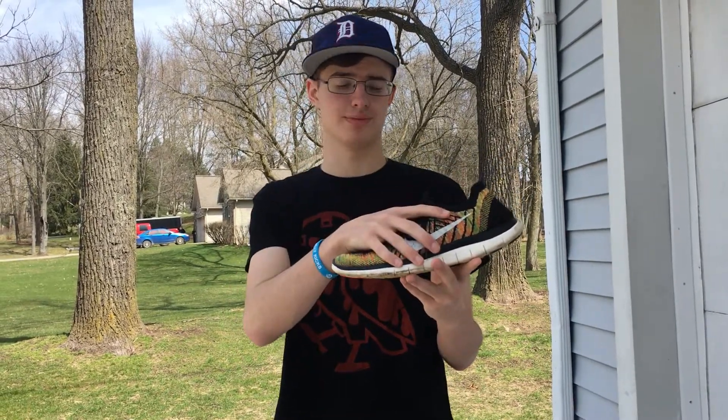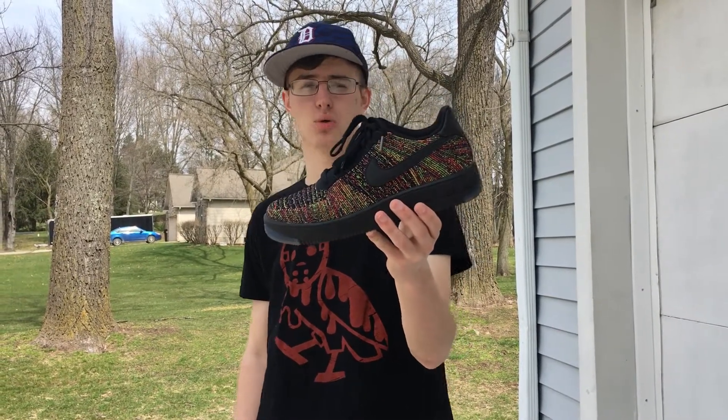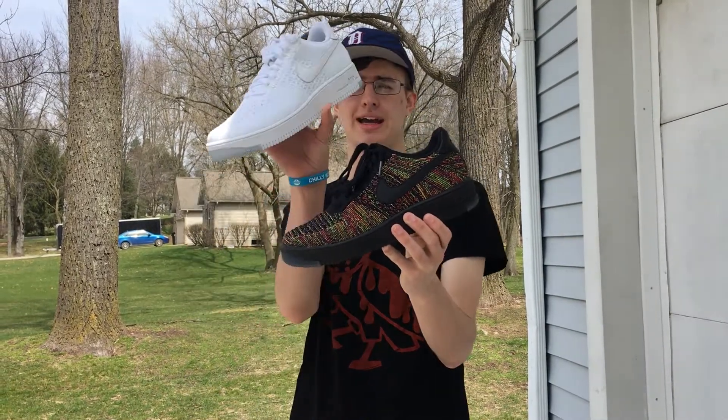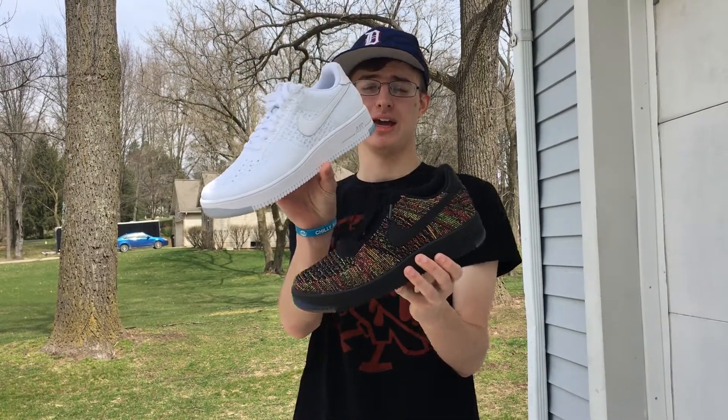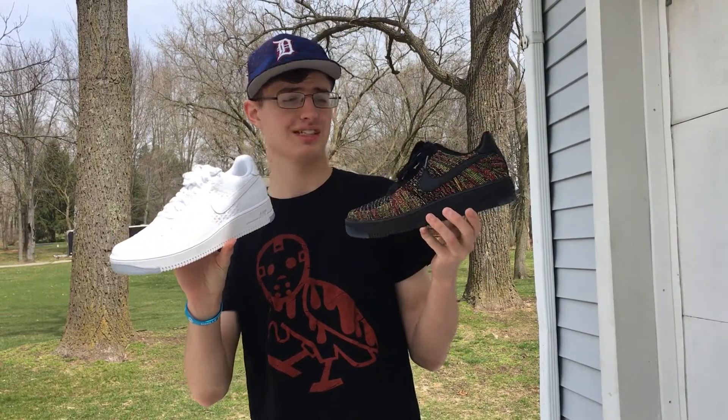Coming in at number four, we have the Nike Air Force Flyknits in the low cut. I have them in the multicolored colorway and in the triple white colorway. It's a flyknit upper as opposed to the original leather upper they do with the Air Force One.